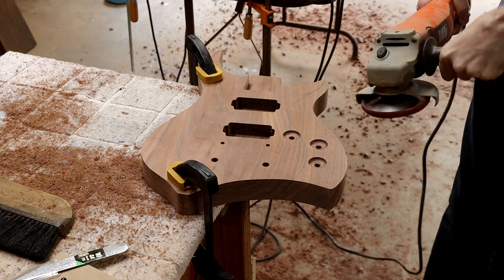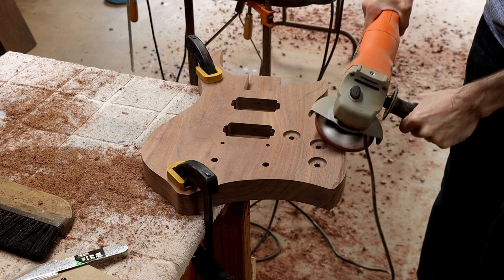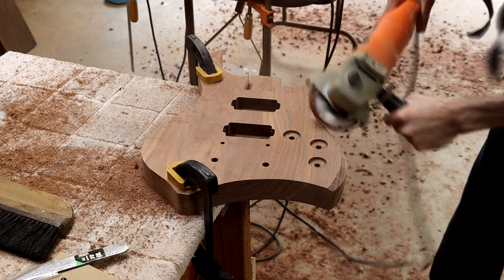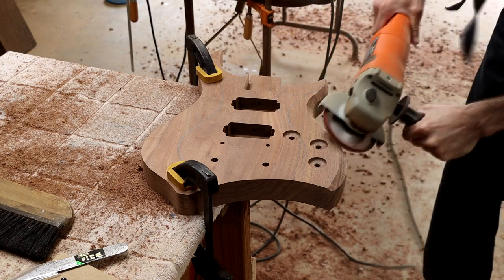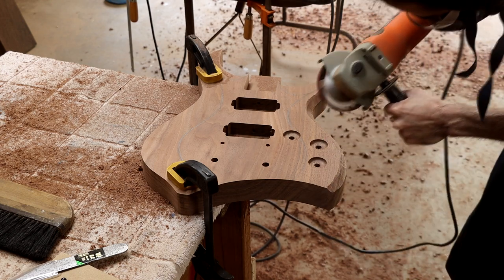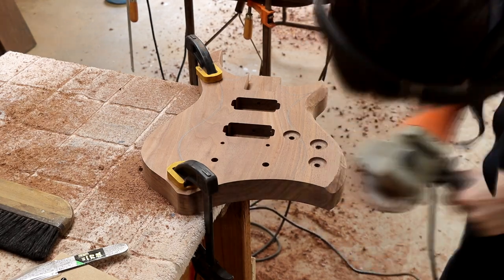At this point I'm ready to work on the carve. I do this carving by hand with an angle grinder. If I had to give one piece of advice about carving a guitar body, it's that it's going to look wrong before it starts to look right. There can be a fear of removing too much material, which makes you want to hesitate, but that feeling is misleading — it makes people think they should stop when they're only halfway done. This leaves you with a half-finished carve that will always look half-finished. The trick is to push past that point and keep carving until it does start to look right.